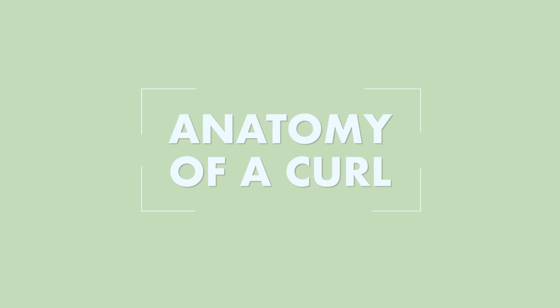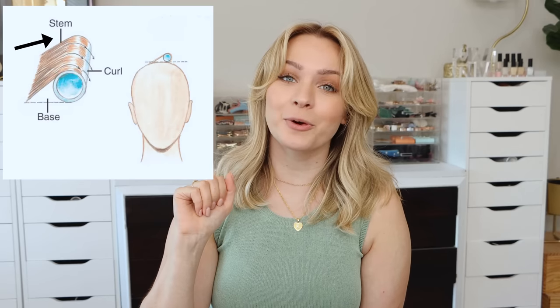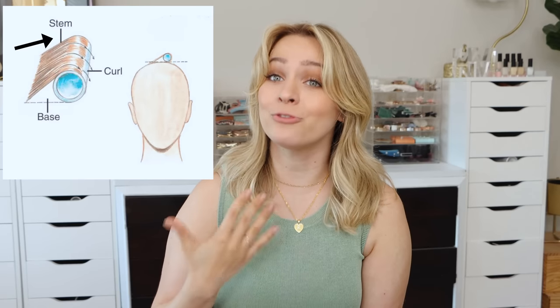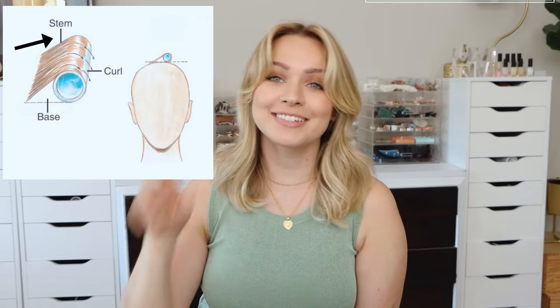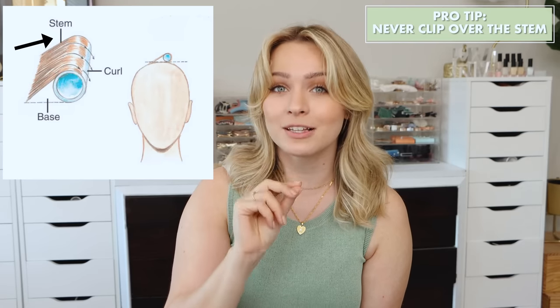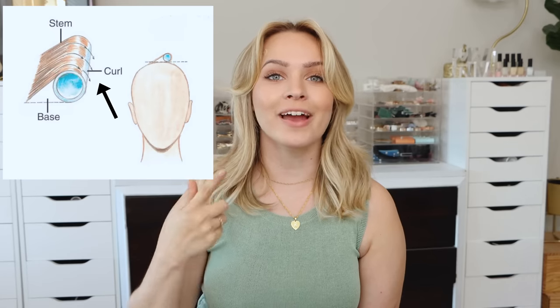Now let's talk about how to use them. I'm going to take it back to what I learned in cosmetology school. Let's start with the anatomy of a curl — you have three parts. The stem is the area from your root to the first arc of the curl. It determines the direction the curl will fall and the amount of volume: if the stem is pointing up you get a lot of volume, if it's pointing down you get less. You never want to clip over the stem — it should always be perfectly straight and uninterrupted. The curl is all of the hair that goes around the roller, and the size of the curl is determined by the size of the roller.